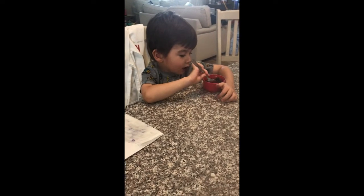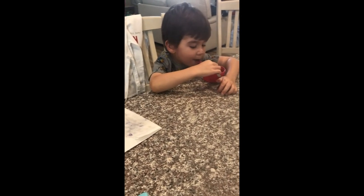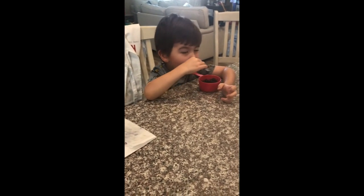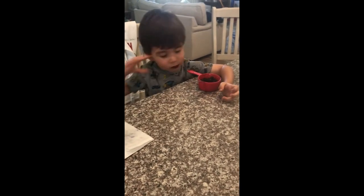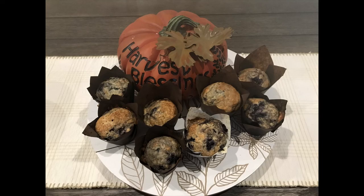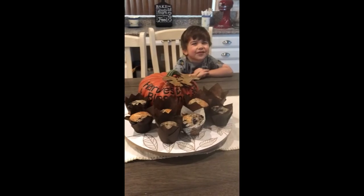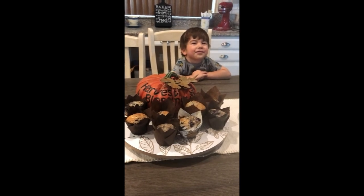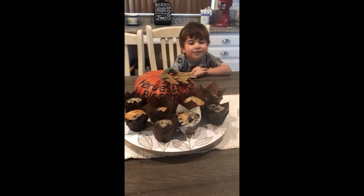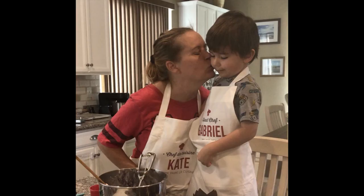Gabriel, what's the best part of making muffins? Sprinkling them. Sprinkling them with sugar? Mm-hmm. How about eating the blueberries? Make them like you whip them in your mouth. But they're delicious, aren't they? Mm-hmm. With banana muffins. With blueberries. Yum. Are they yummy? Yeah. Mm-hmm, delicious. Thank you. Bye. Thank you.